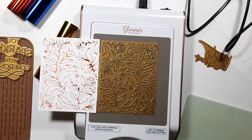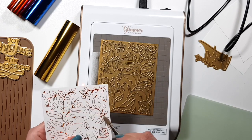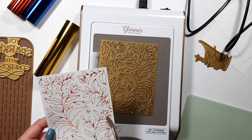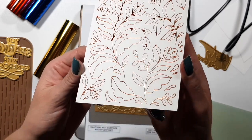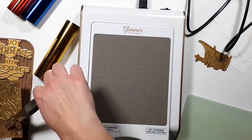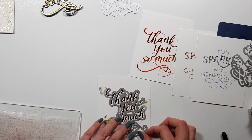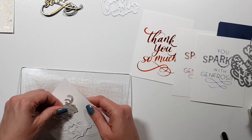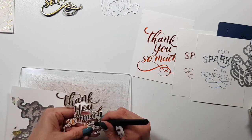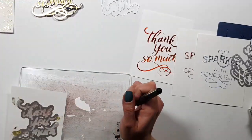This one is an orange — I think it's called Tangerine — from Spellbinders. All these foils are from Spellbinders. What I'm doing here: this wasn't over-foiled, but there were pieces of excess foil on the paper, which you can easily remove with a brush, and then you have the perfect foiled image.